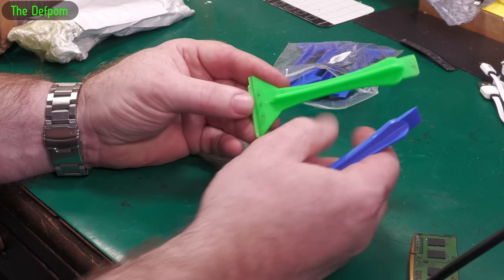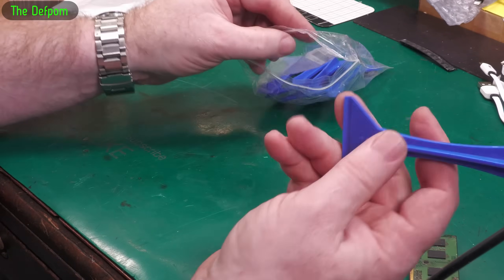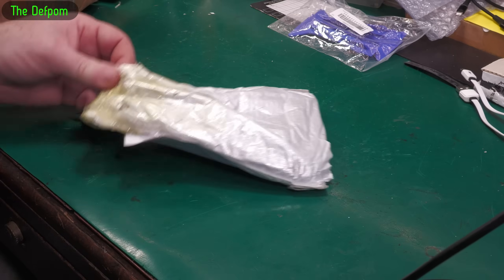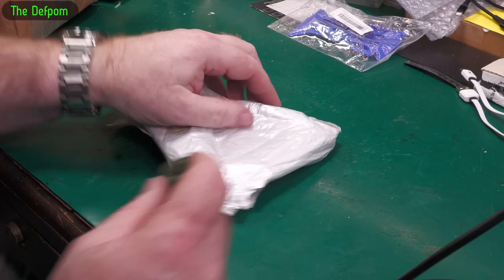I've got a bunch of these because this one is starting to fail - it's getting broken and stuff. I've been using this a lot, so I thought I'd get some replacements and spares. You always need spares. This one's been repackaged, but I'm guessing it's because it kind of broke the bag it was in. You'll see why in a minute.